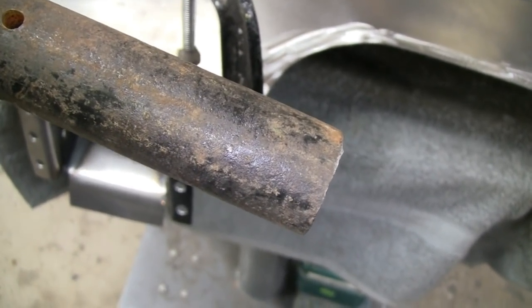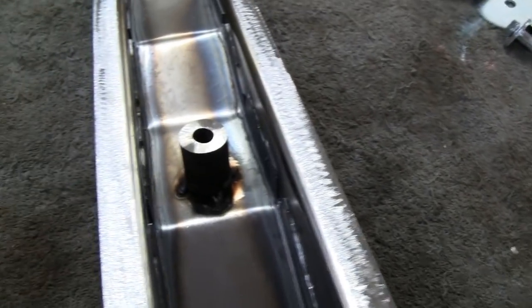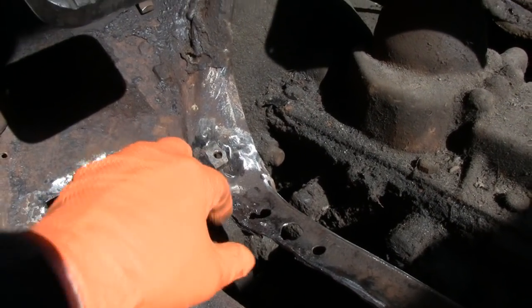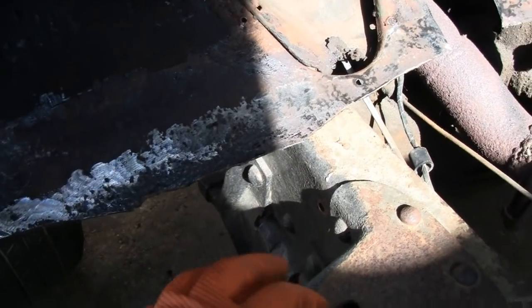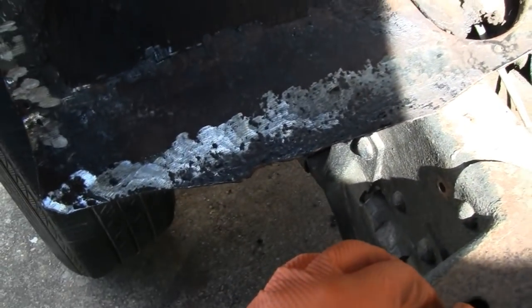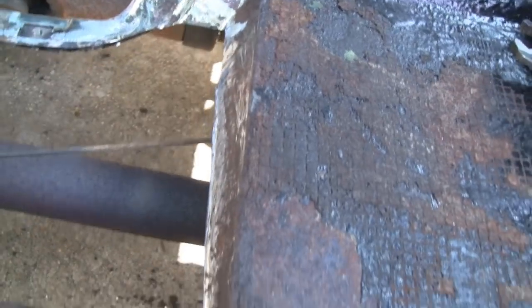Got that welded in there — I like the way that looks. Now we'll go weld the nut plates on the truck. Got all the little nut plates put in place here, welded in. I ground all this down, and when I put the stuff on here I'll cut it flush with the other piece and butt weld it. This piece here is gonna get overlapped, and back here will get butt welded. Got that all ground up and ready to put the mount in.